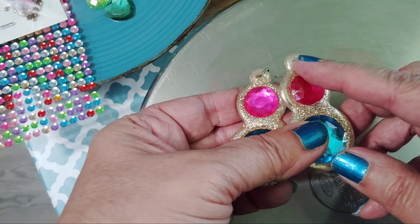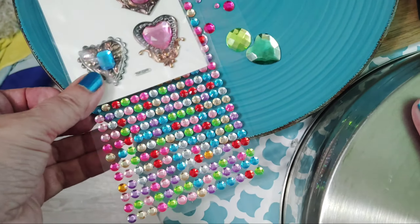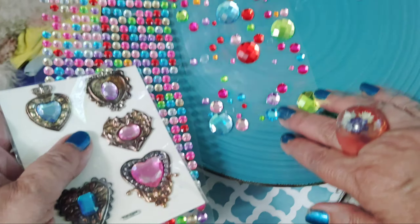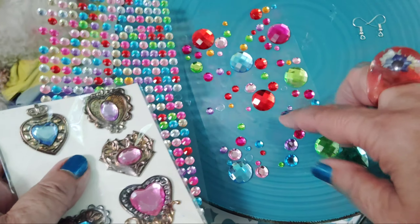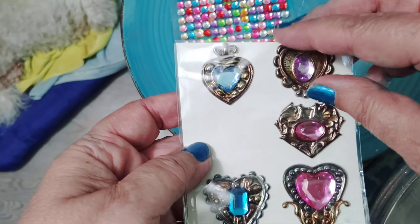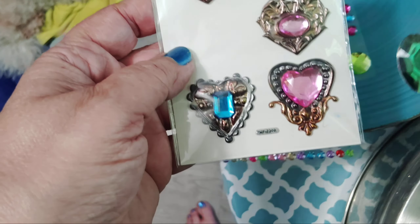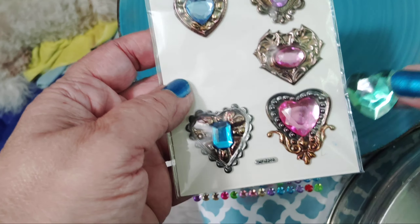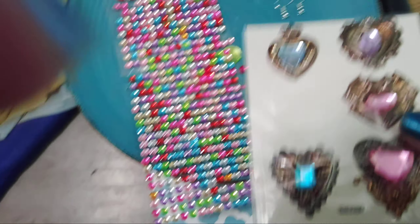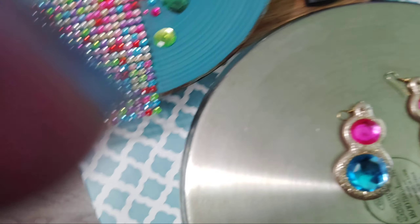I'm going to make these similar, but I just don't have the stones. This is what I did, and this is what you need — you're going to need these stones. You can get these at the dollar store. They come in a sheet like that. They have small ones, and these little stones pop right out. I don't have two that are exactly the same, that's why I can't wear the earrings — I ran out of those stones.